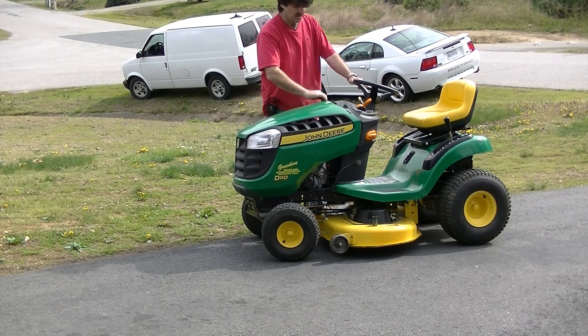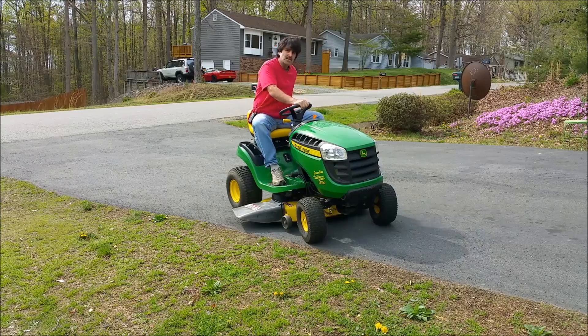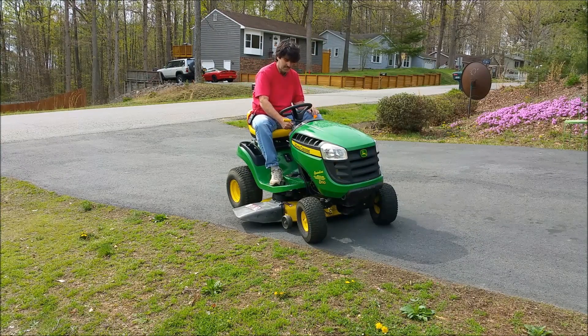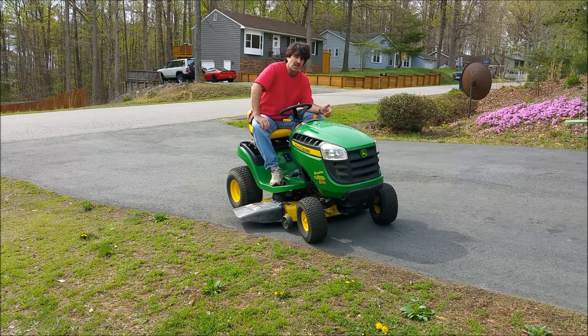It's ready to go to work for the season. I'm just going to do a little quick demonstration to show you that everything is working as it should be. As you can see, it starts up very easy.